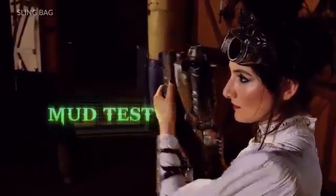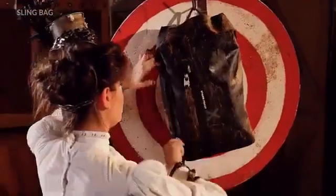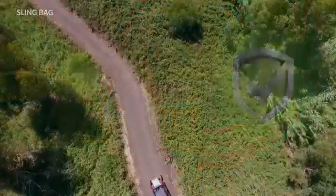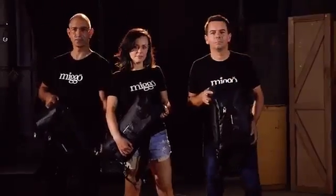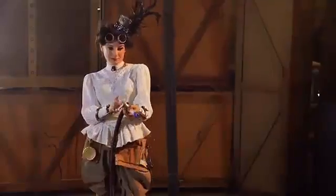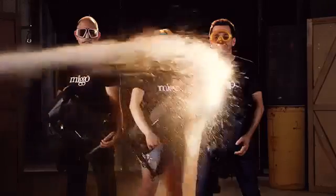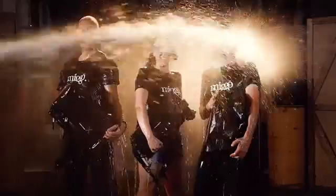Did we mention it's mud proof? AGWA Sling Bag — catch it if you can. Dear backers, we're really excited to be back for the fourth time with our new AGWA bags. We tested them and then tested them again till we were absolutely sure they are ready for your precious gear. Now we ask for your support in bringing these truly amazing bags to market.